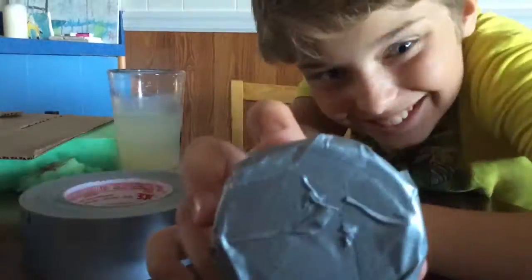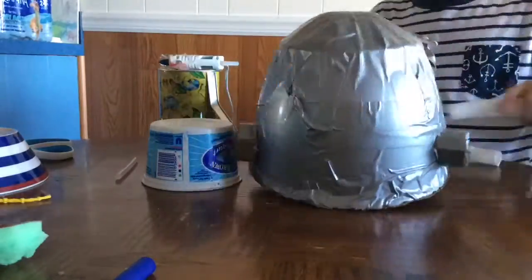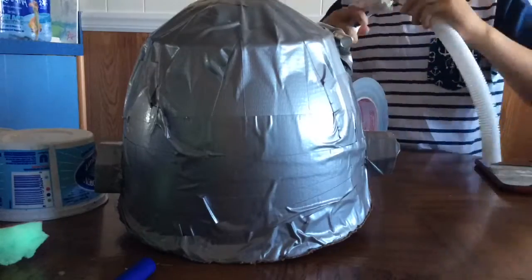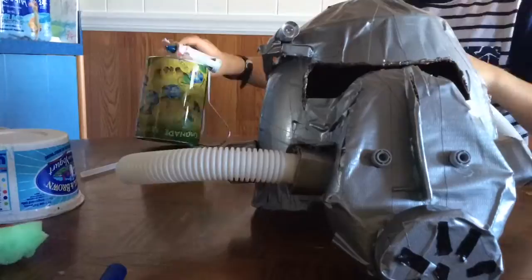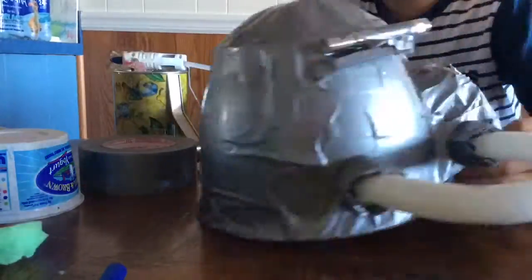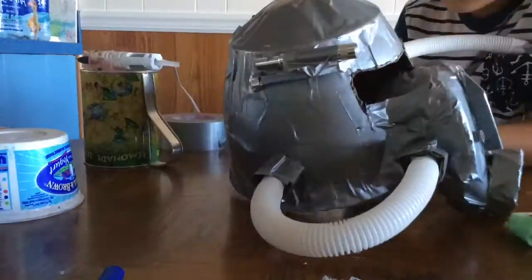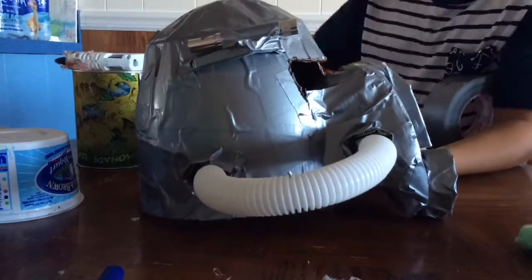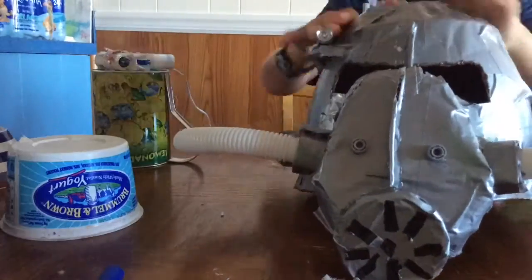I just duct-taped the whole thing. So I added in the flashlight, and I'm about to put the tubes in. I noticed they couldn't go in as well, so I made these little buffers for them. I put duct tape on the ends to make them better at sticking in there. Then I used these foam pieces — also the head was a little too round. I put them on just to make it look a little more commando.